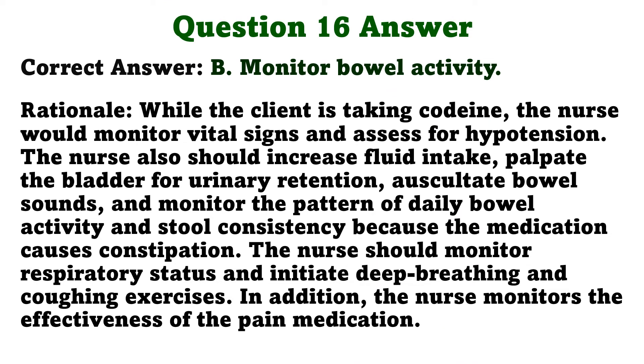While the client is taking codeine, the nurse would monitor vital signs and assess for hypotension. The nurse should also increase fluid intake, palpate the bladder for urinary retention, auscultate bowel sounds, and monitor the pattern of daily bowel activity and stool consistency, because the medication causes constipation. The nurse should monitor respiratory status and initiate deep breathing and coughing exercises, and monitor the effectiveness of the pain medication.